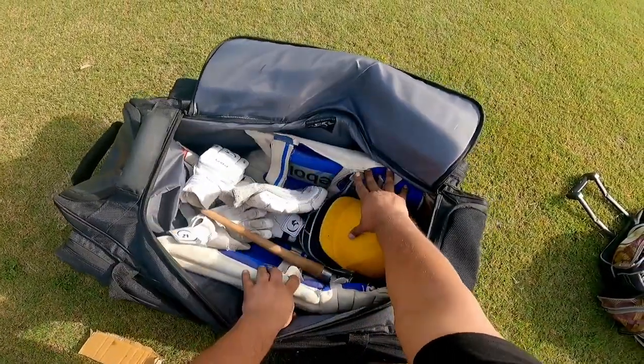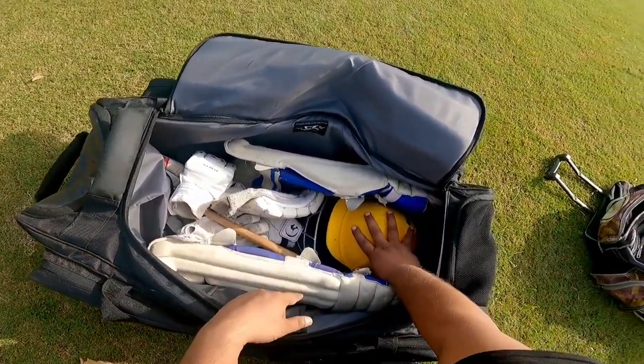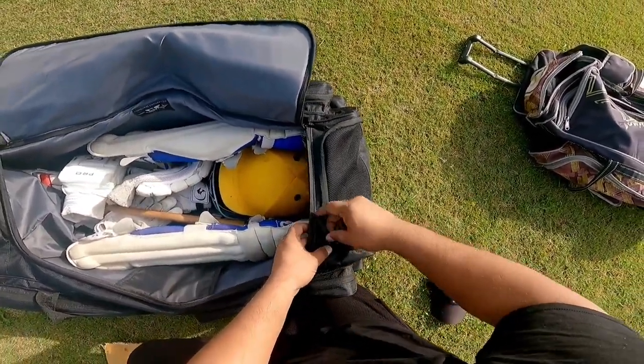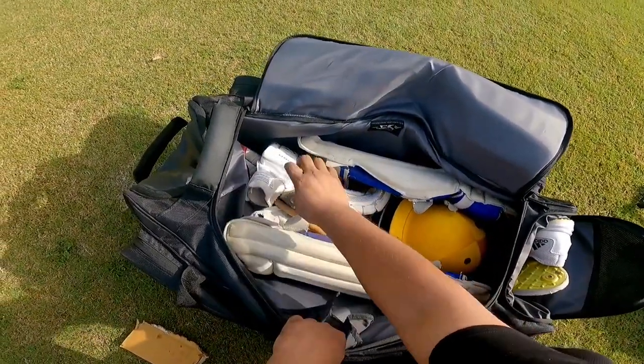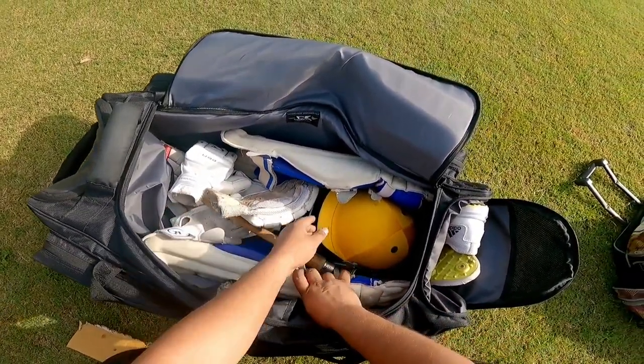This is the one pair of pads I have — I have also put a helmet in here, but separately you can keep it too. I have shown you there is a separate pocket. This is the shoe compartment. I have put shoes in here, and these are the three pairs of gloves. I usually don't use thigh pads, but you also have room for the helmet.